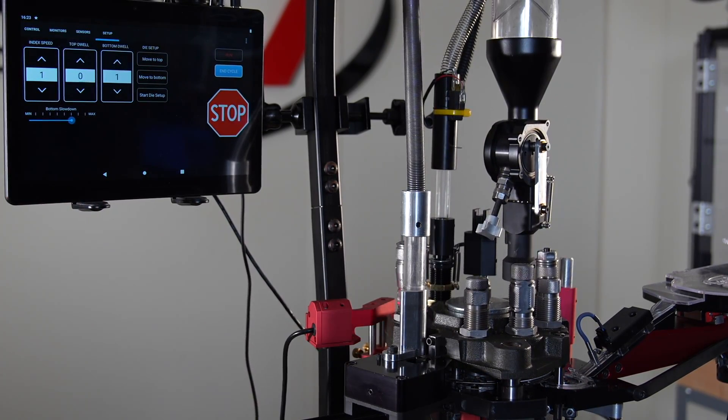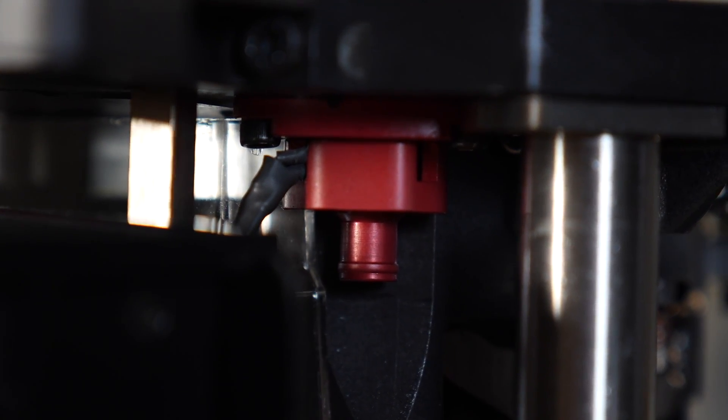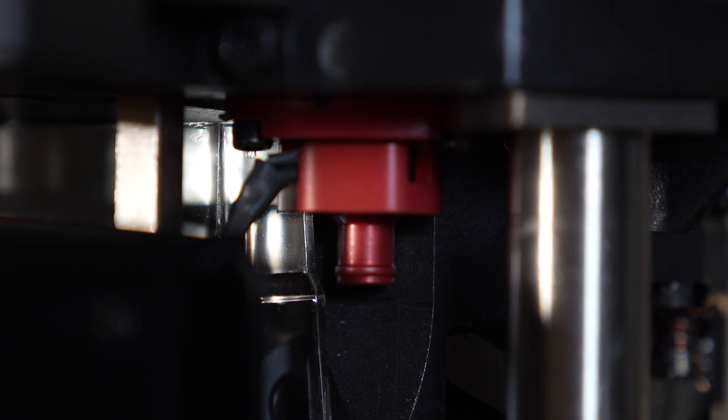Mark 7 Reloading offers a full line of digital sensors that are all available individually. This machine is equipped with all of them. First, we have our decap sense. What your decap sense is looking for is the spent primer to pass by during every stroke. If the sensor does not see a primer, the machine is going to stop immediately.